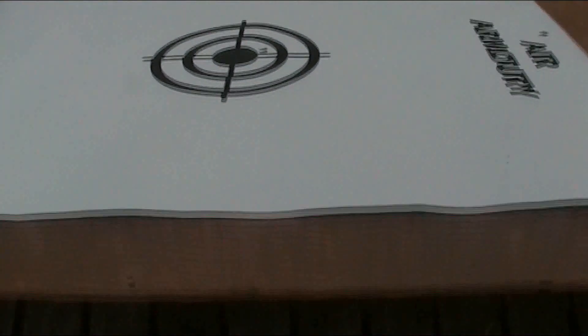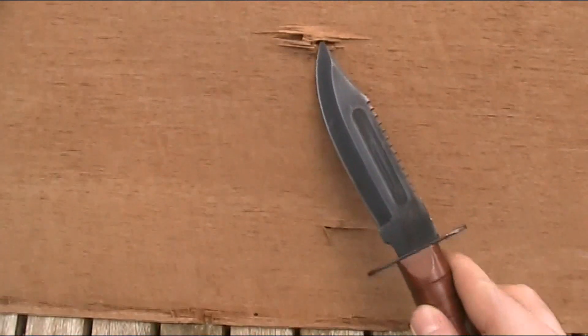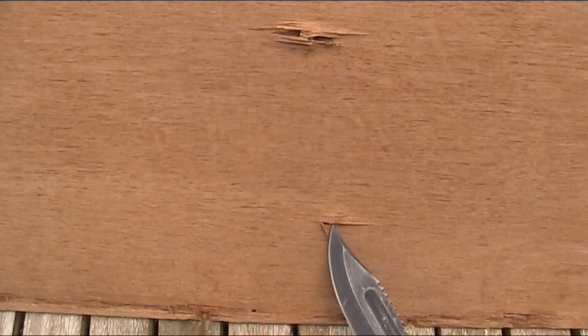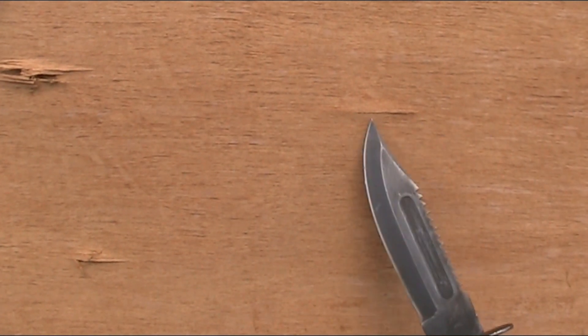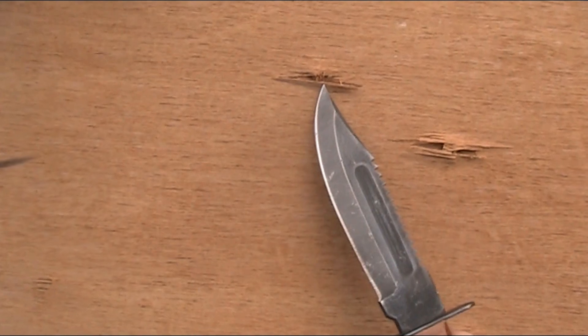None of the actual bullets pierced and went all the way through the board. The hole in the middle is from the regular pellet. This one is from the 5.45x39mm. This one — where you can just see a split — is from the .22 Long Rifle, and this other one you can discount as it's from a previous test, not from any of these bullets.